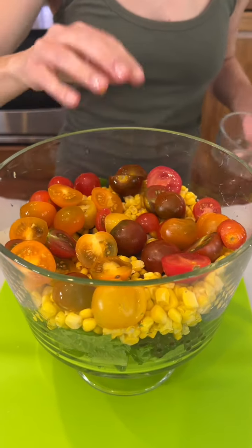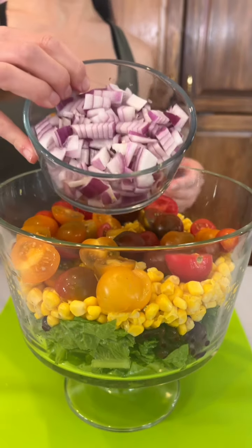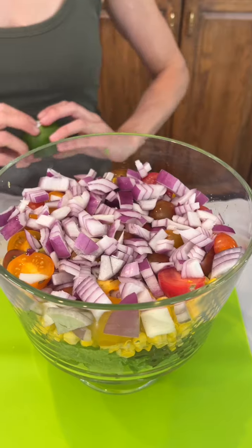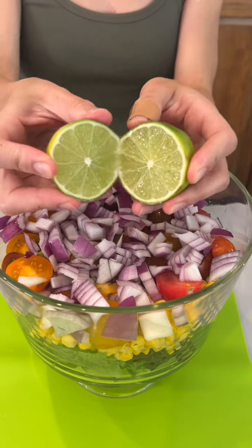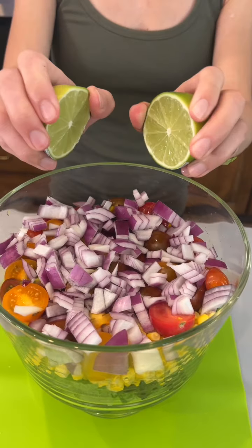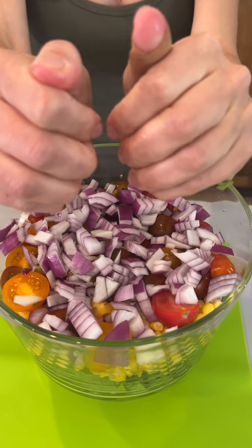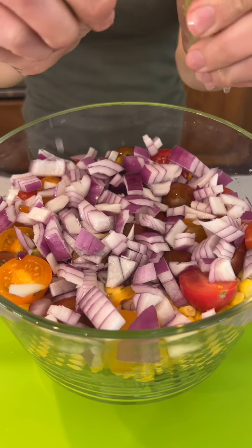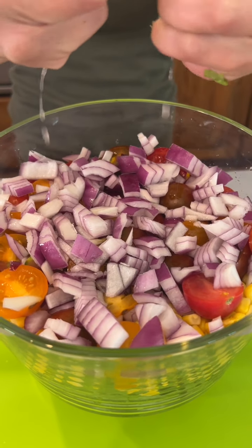That looks so pretty — chopped red onion going in. Squeezing in some limes — fresh lime juice, you can smell it, so good, so juicy.